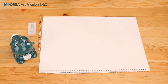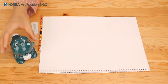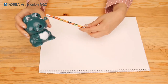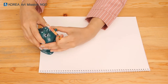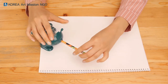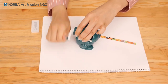Everyone, here are our materials. I have a sketchbook, a pencil, an eraser, and a frog pencil sharpener. Let's put this pencil here in the nose of the frog. Let's open it like this and put in the pencil. I turned it around and now the pencil is sharpened. Here we go.